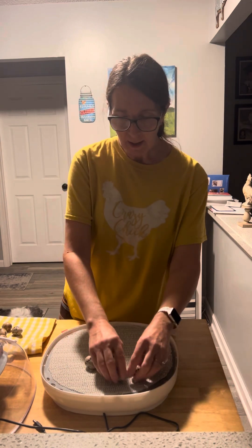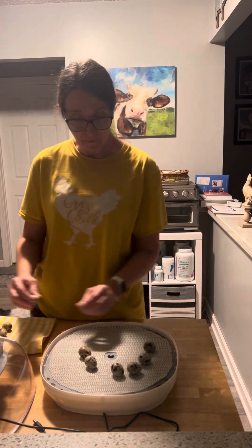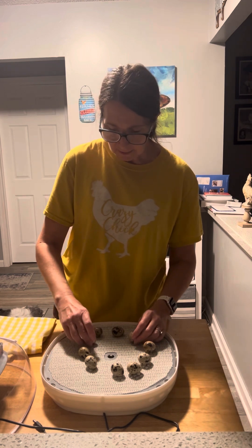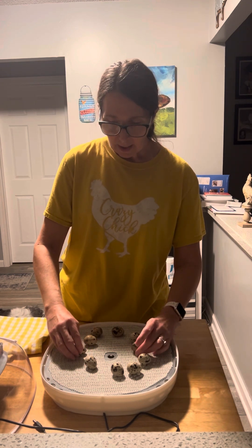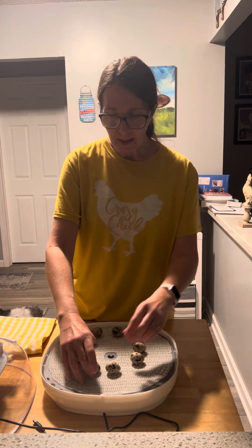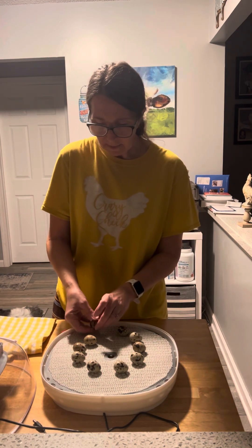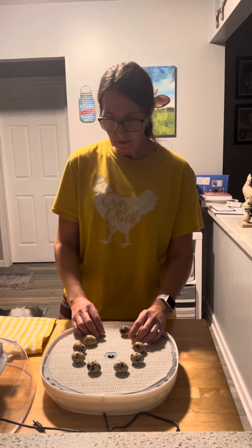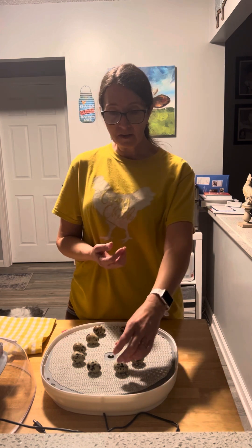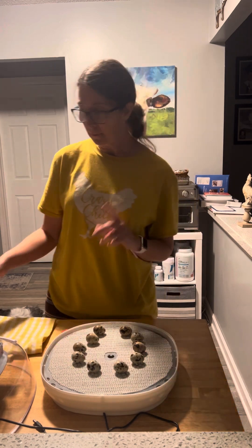Now when you're candling eggs, you always want to candle from your air cell end — that's the fat end of the egg. You should have a white air cell. My daughter's going to zoom in and I'm going to try not to lift the eggs while I'm candling them. Quail eggs are very tiny so they're much harder to see. What we should see is a solid end with the fatter end being more clear.